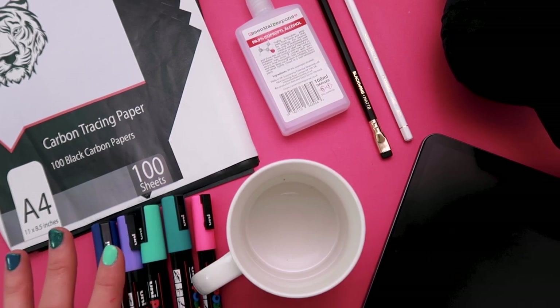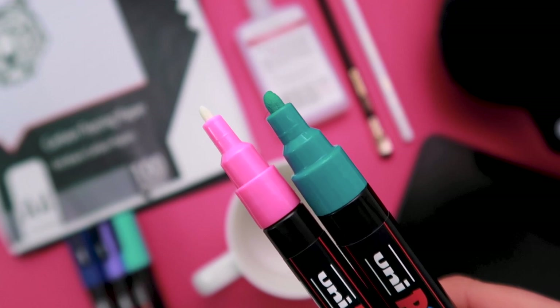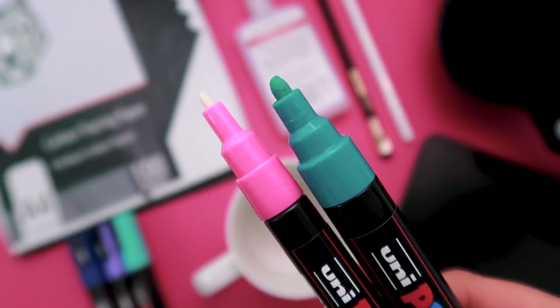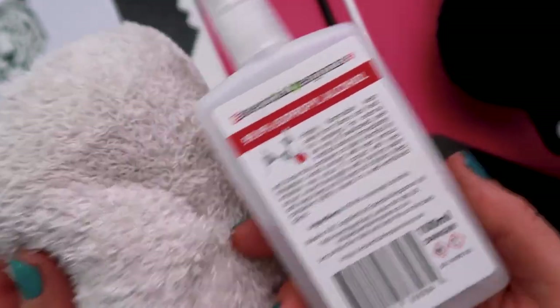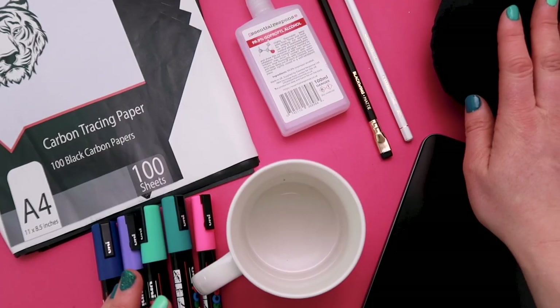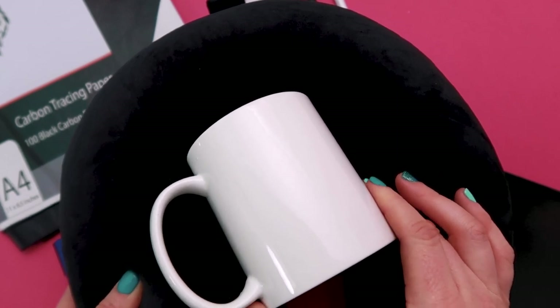I'm using a variety of really bright colors — I've gone for my brand colors, they're really pretty. I absolutely love them and I've also got pens in a couple of different size nibs. I've then got some alcohol spray, which is just going to help clean the mug before we get started on the design and also help if we do any mistakes. And then I also have a travel pillow, which is going to help keep the mug steady while we're doing the design.